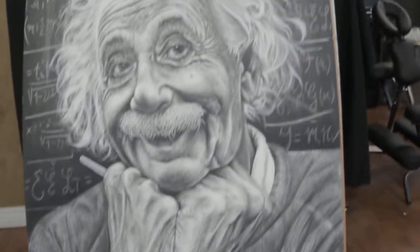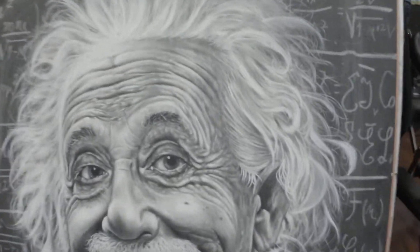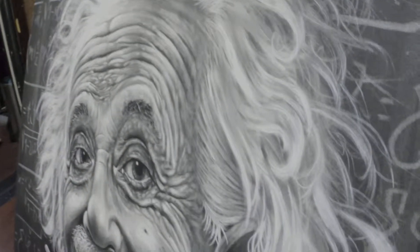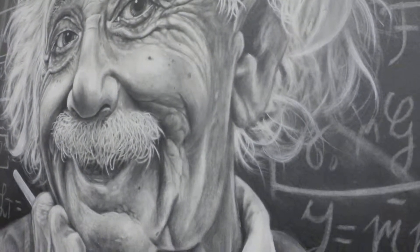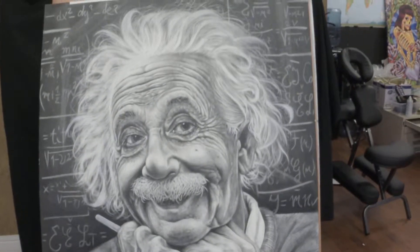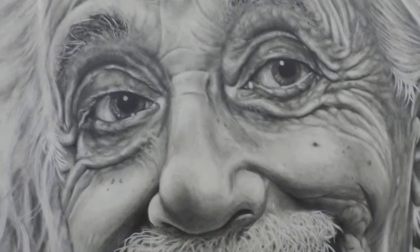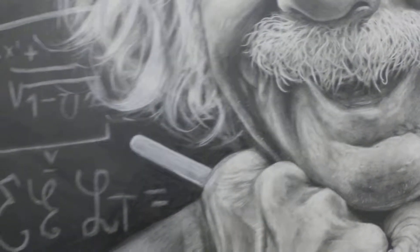This one is again an original image. There is no photo of Einstein like this. I actually used reference photos of a bunch of old men smiling and goofing, and then a few of Einstein, to kind of try and recreate what he would look like as a goofy smile with chalk.